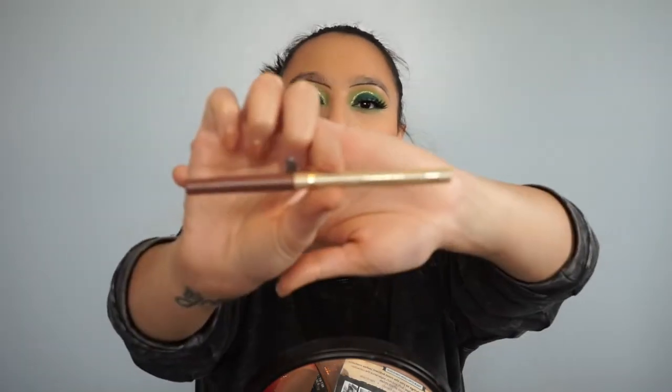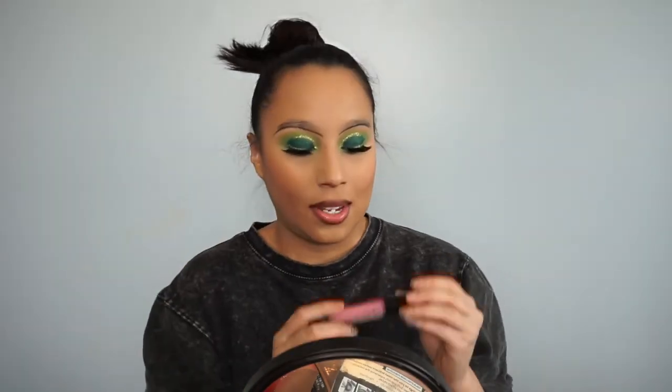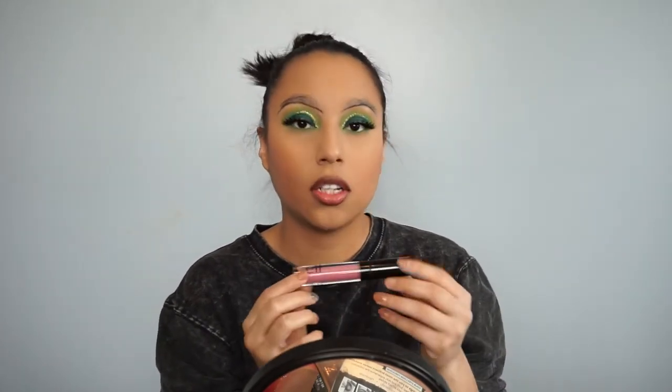I'll be using the L'Oreal Color Rich Lip Liner in Toffee. And now I'll be using the Lip Plush Pumping Gloss by e.l.f. in Sparkling Rose.